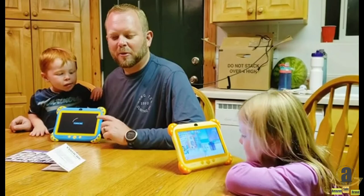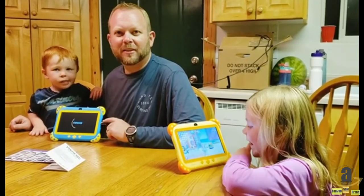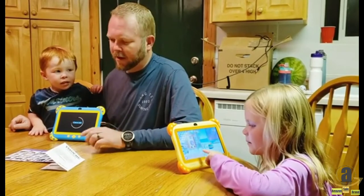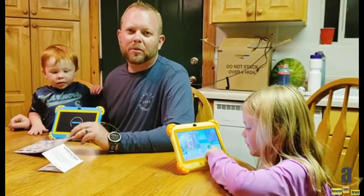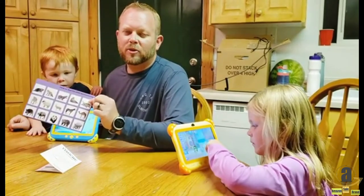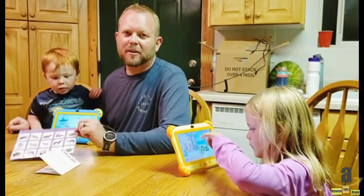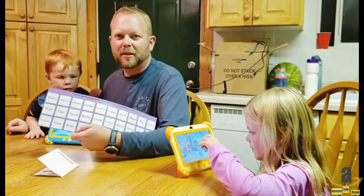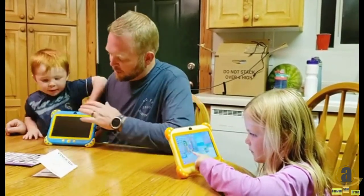Hi, everybody. We'd like to share with you these Yonoti 7-inch kids tablets. It's the Y8 model and these have a multitude of applications that come with it. There's augmented reality even, so it's got some cards here for different animals and tells the animal name on the back. You can use that with the tablet.